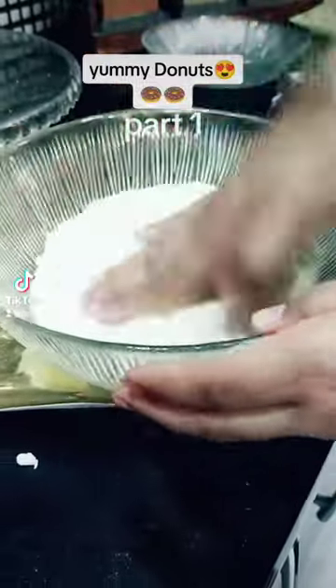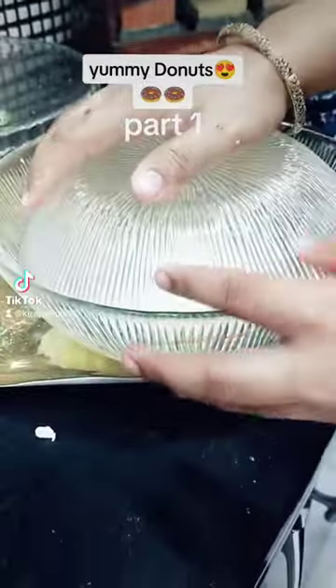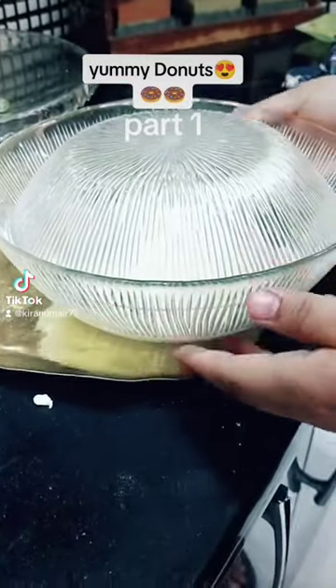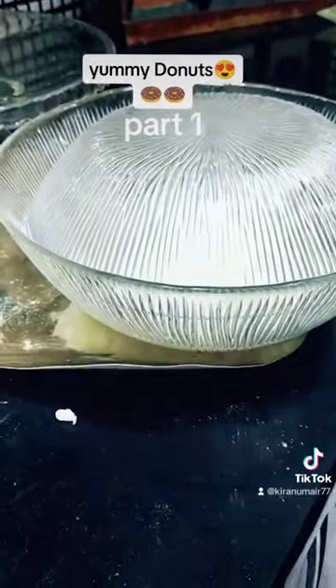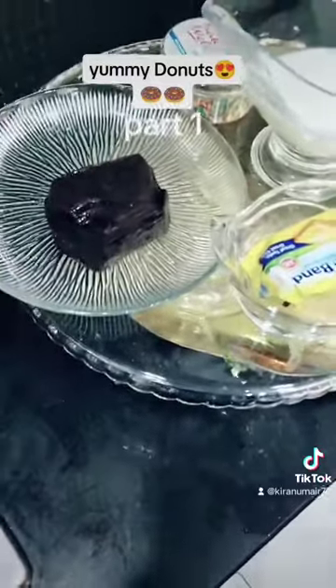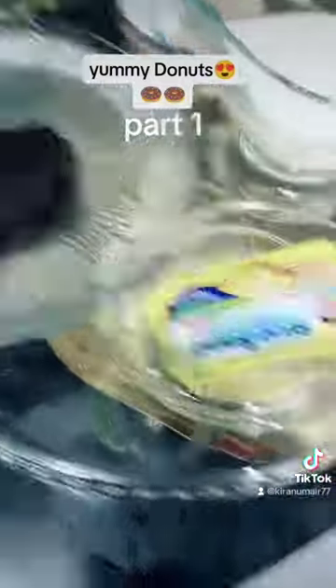Let's test the sauce. We will make the chocolate sauce ready in a little bit. Now we will melt the chocolate compound with 1 tablespoon of butter.